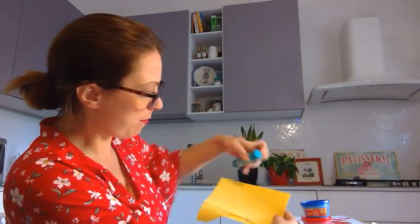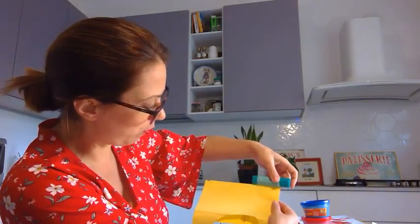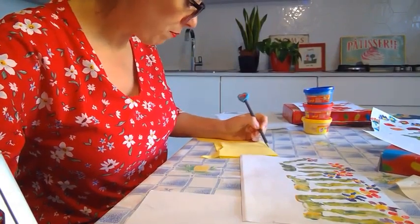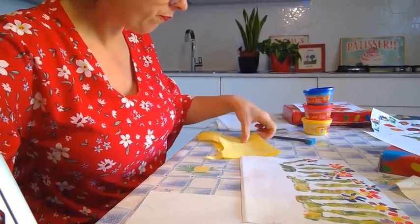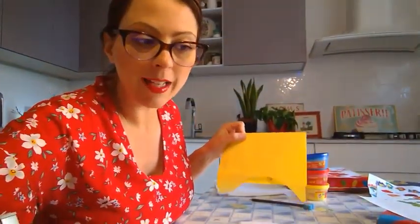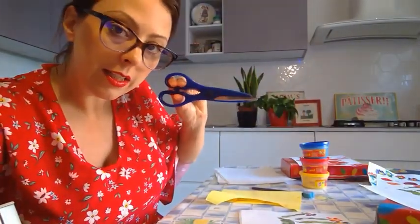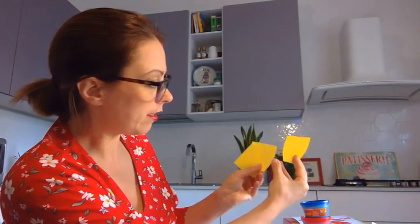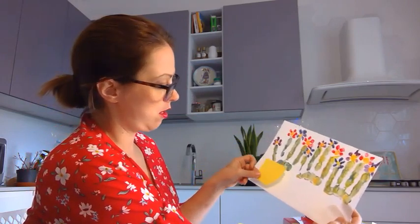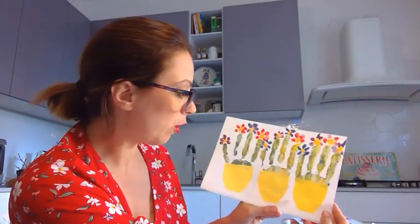Now let's go back to my paper here — my recycled yellow paper — and I'm going to estimate and draw. I'm going to freely draw the shape of a vase. I drew it by hand. Now I will get my scissors and cut it. I cut three equal size vases. Now I'm going to glue them like this. I glued the vases.